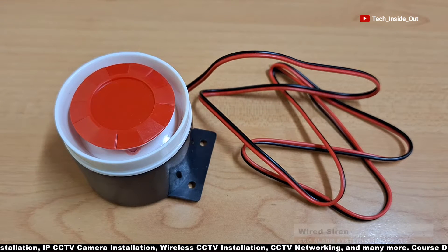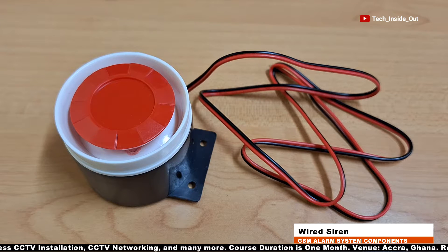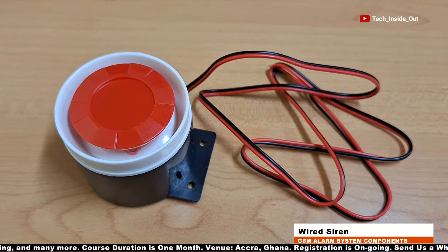This is a small but very powerful siren included in the package. It is used to produce a very loud sound whenever an intruder is sensed around the alarm areas.